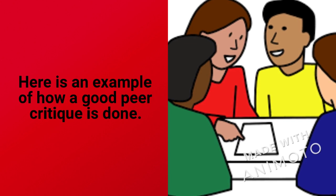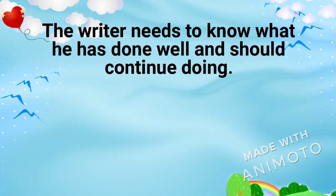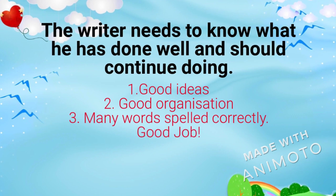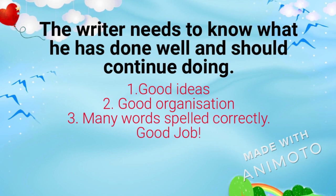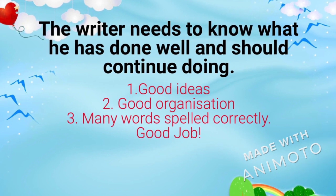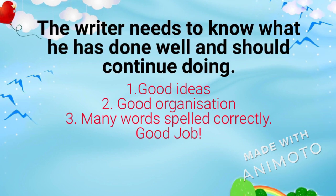Here is an example of how it should be done. Hi John, I think this is a really good piece of writing. Your paragraph was well organized and you have some very interesting ideas. Good job!